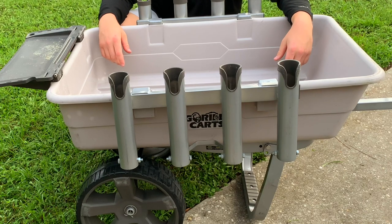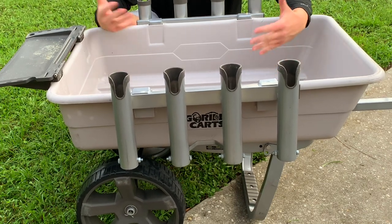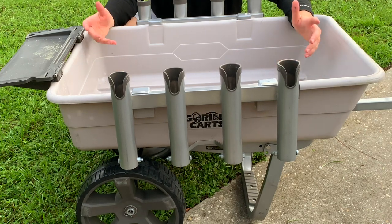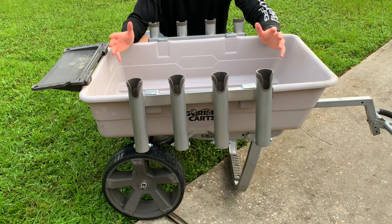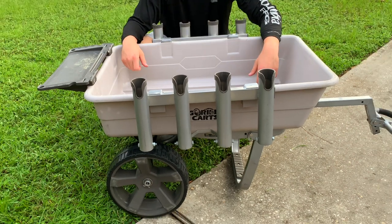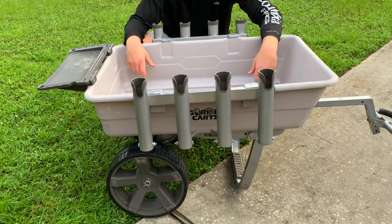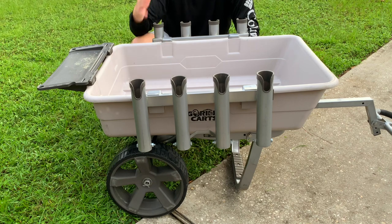And there you have it. Teardown is only about a minute and a half to two minutes depending on how fast you are, and the more you do it the faster it gets. Not a bad surf fishing cart — built well, lightweight, can haul up to 200 pounds, and fits in your car, SUV, or truck. Give this cart a look, especially if you're looking for a portable, compact option. This is my recommendation; I'll leave links to Home Depot's website and Amazon down in the description.